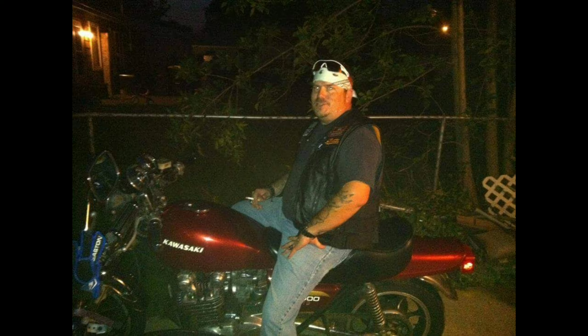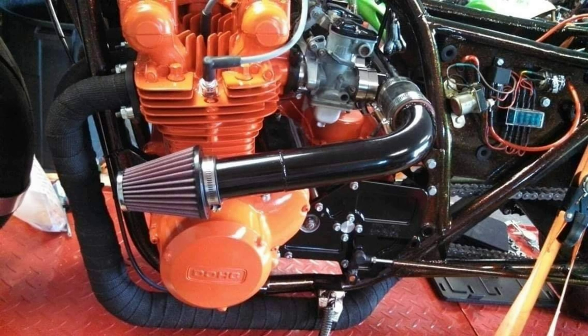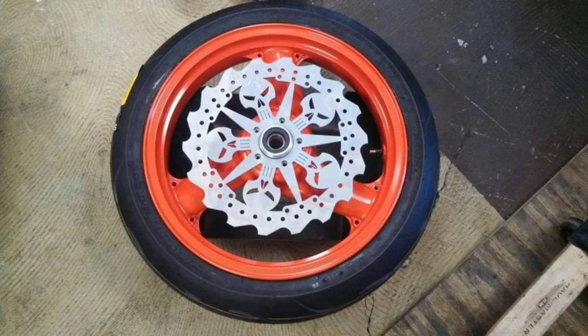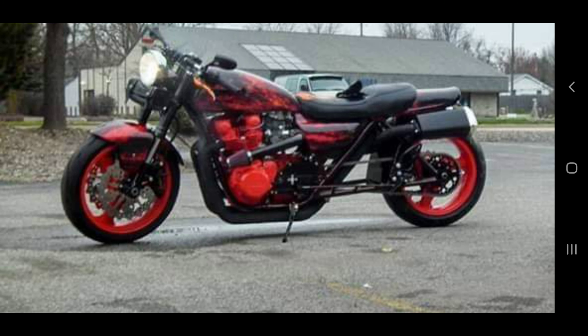Here we have the old '78 Kawasaki KZ1000 — stock when I got it, but of course that wasn't gonna last long. I painted the frame, had all the tins wrapped in vinyl, painted the engine and the wheels. My buddy Nick did some awesome fabrication — he made custom one-off brake rotors and everything I wanted he made happen. That is a one-of-a-kind KZ1000, and yeah, it won some shows too.